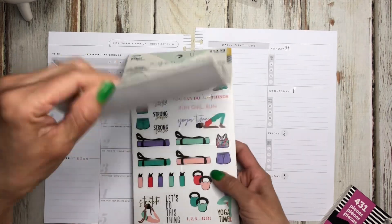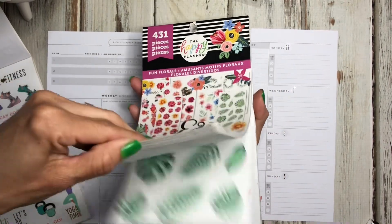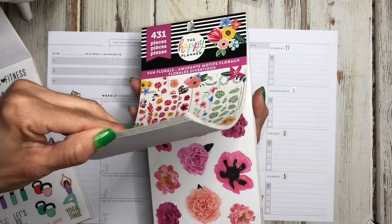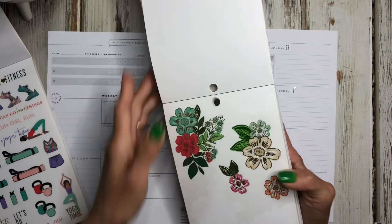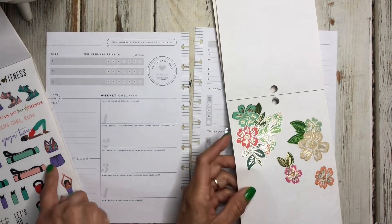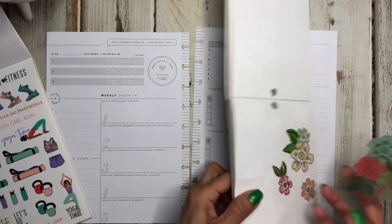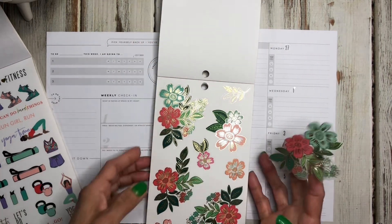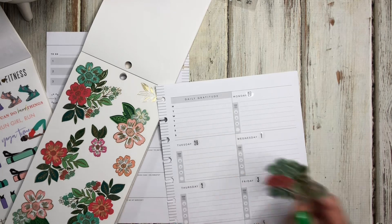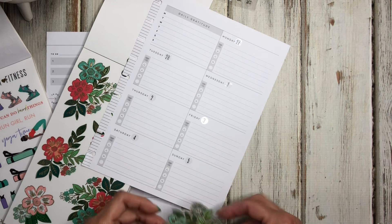Let's get started. I want to use these stickers and also this book because there are some florals in here I want to use. I found these florals — the colors have purple and I'm going to be adding some purple in a bit. I'm going to put this big floral down, maybe over here on this side.